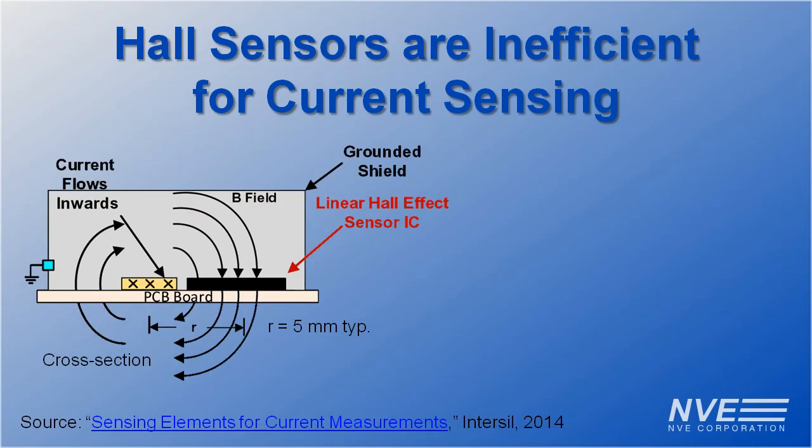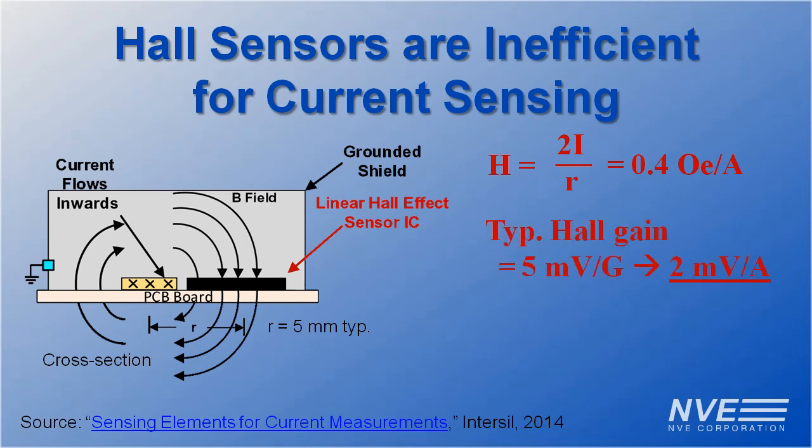Here's a typical Hall Effect configuration for current sensing. Because of its odd direction of sensitivity, the Hall sensor has to be next to the trace rather than over it, which increases the spacing and decreases the sensitivity. Hall sensors can be amplified, but their noise is also amplified, and their detectivity is noise limited.